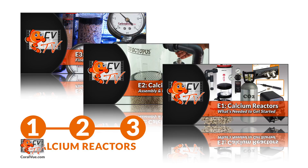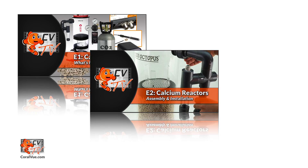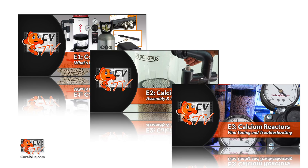Today we will begin a three-part video series dedicated to calcium reactors. Episode 1: what is a calcium reactor and what do I need to get started? Episode 2: assembly and installation of a reef octopus calcium reactor. Episode 3: fine-tuning and troubleshooting your calcium reactor.